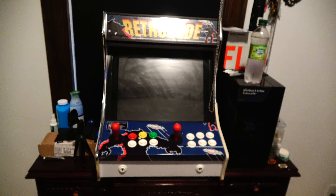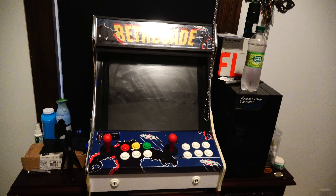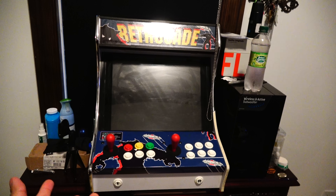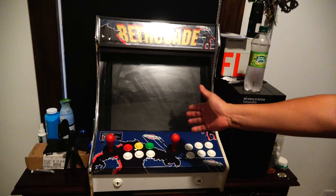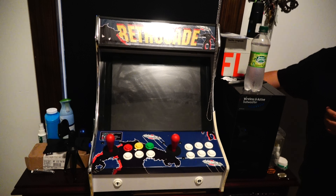Hey guys, JQ here. Today I'm going to be talking about this arcade machine that I'm trying to sell. This video has nothing to do with my YouTube channel — I'm just trying to sell this wonderful machine. I'm using an app called Offer Up to sell my merchandise. A couple of people have been asking me how this machine works and if there's a way I can prove it works, so I figured I'd show it on video rather than bring strangers to my house.